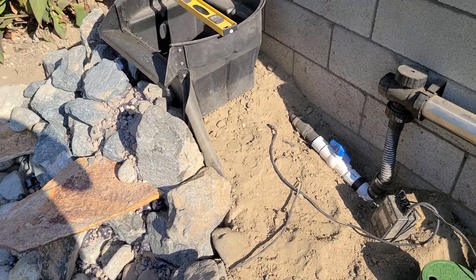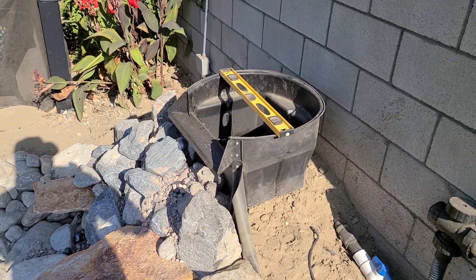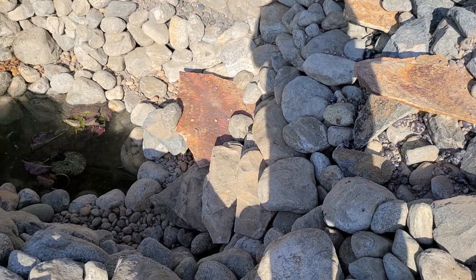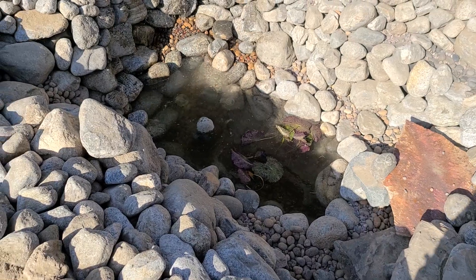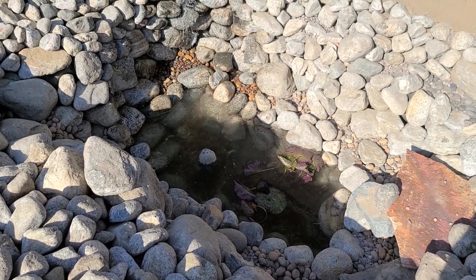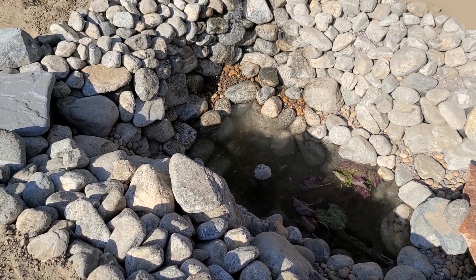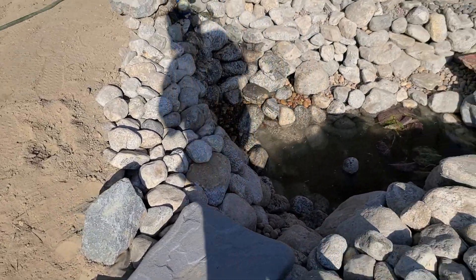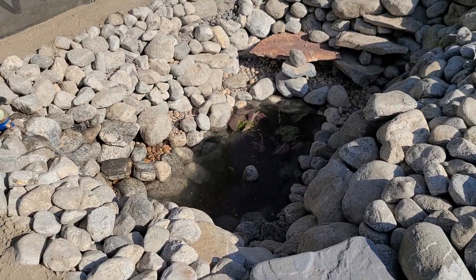We'll do some more work on the waterfall, creating a lip and the actual waterfall flow down into the pond. We want to get water in the pond so our water lilies can stretch out their leaves and we can have an idea of what those look like at our water levels.